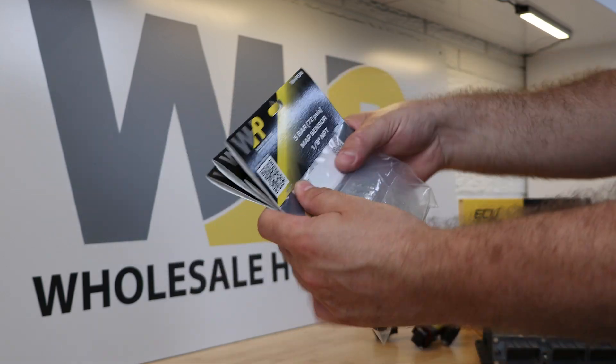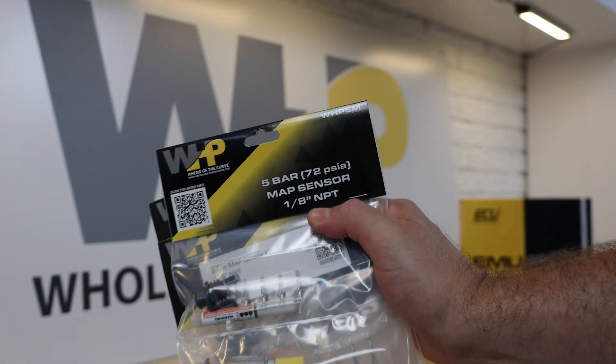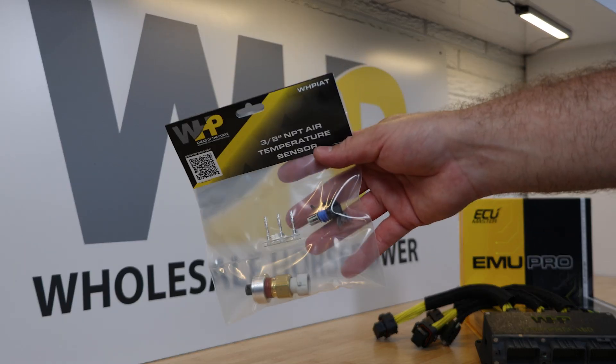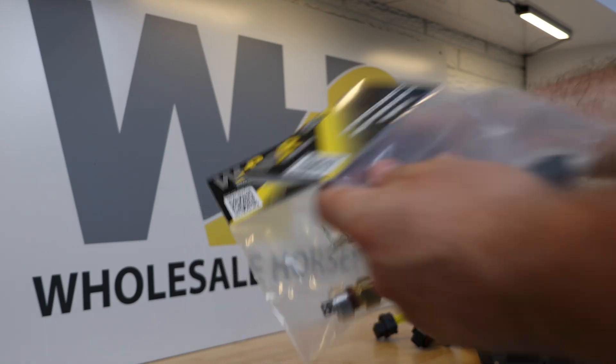That said, most of you will want to upgrade to a MAP sensor with more range. Our Wholesale Horsepower MAP sensors are available from 3.5 to 7 bar range and are a great upgrade. While the kit is pre-wired for the factory intake air temp sensor mounted in the mass airflow meter, you will want to install an air temp sensor after the intercooler. You can simply extend the factory wires rather than having to run completely new wiring.